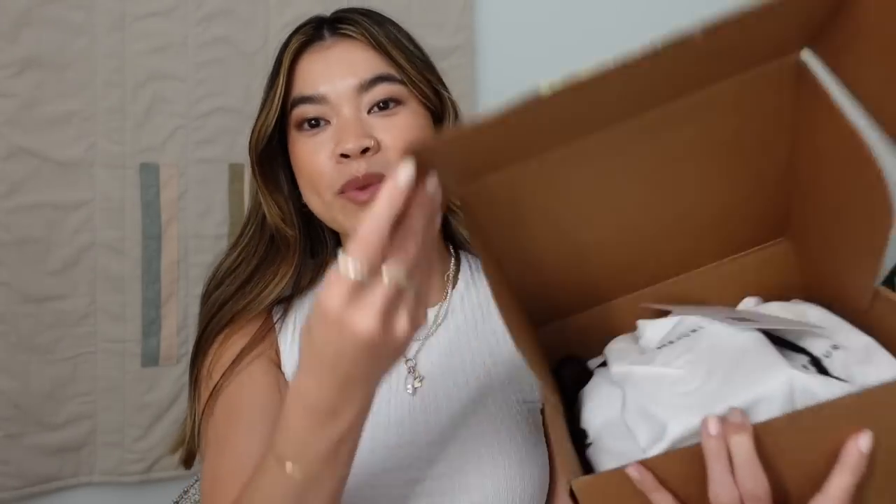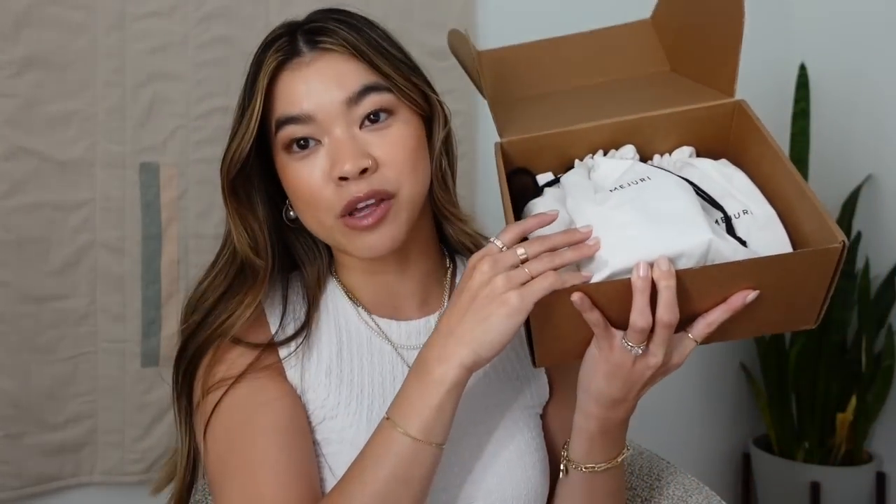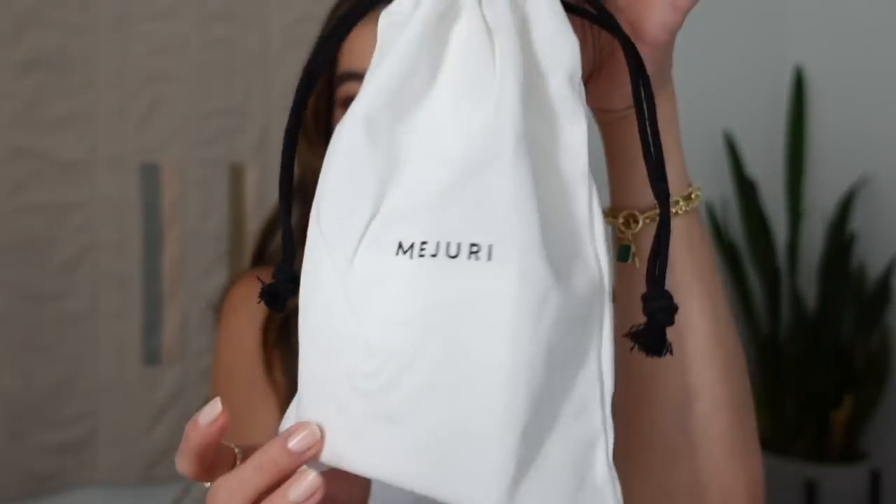The storm is over! These thunderstorms in Nashville come in for like a minute and a half and then they're gone — so bizarre. But now we're going to open up the new pieces. I know it's a lot to go through — I wear a lot of jewelry! This is what the Mejuri box looks like when it's delivered to your doorstep. You do have to sign for your Mejuri pieces. If you're new to Mejuri, you'll get a little card and then you'll have your dust bag.